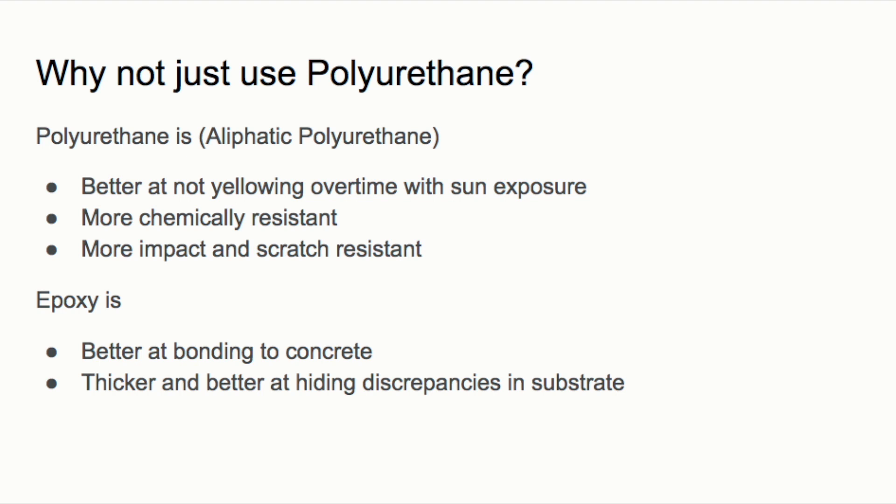To recap why we're using two coatings: the polyurethane top coat resists yellowing from sun exposure and is more chemically, impact, and scratch resistant. The epoxy forms a stronger bond to the concrete, prevents peeling, and being thicker, it hides little discrepancies better.